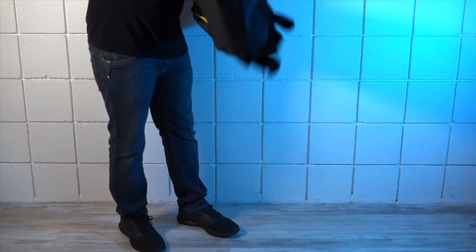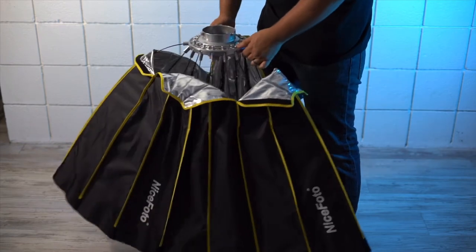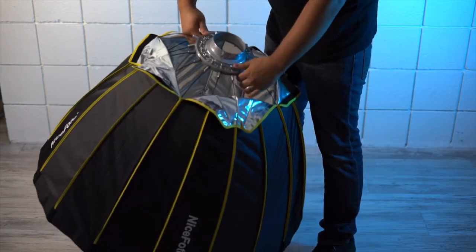What I like most about this product is it actually came with everything you need. It came with an inner diffusion baffle and an outer diffusion panel. It also came with a grid, which is great for narrowing the light. What I also love about this product is the Velcro is really good quality.